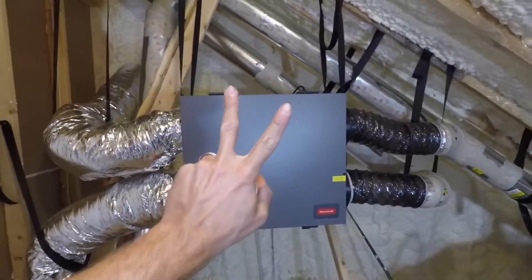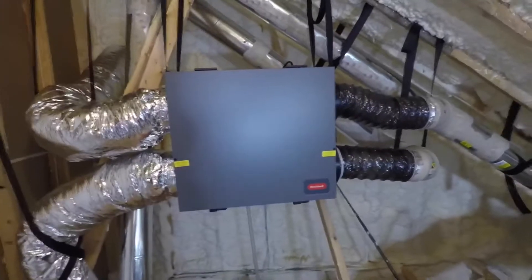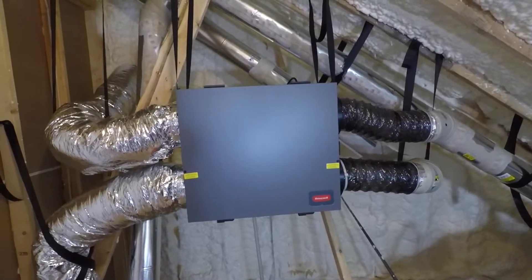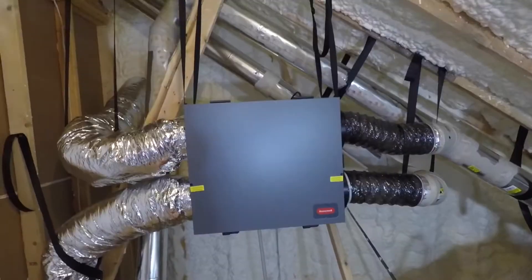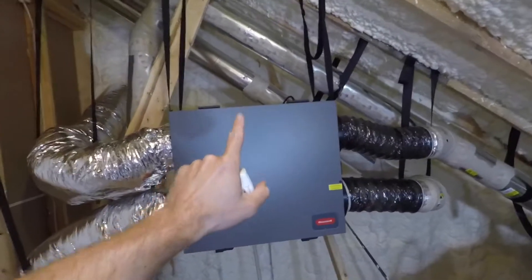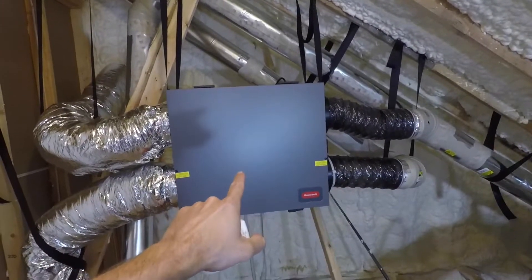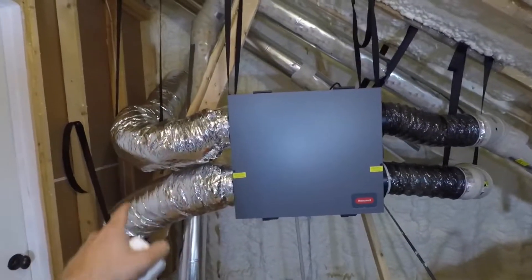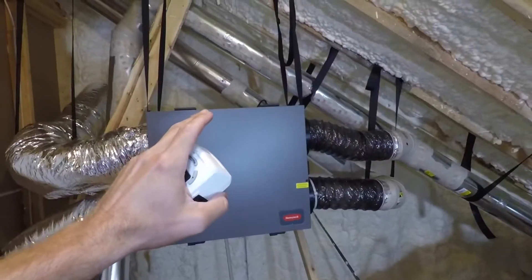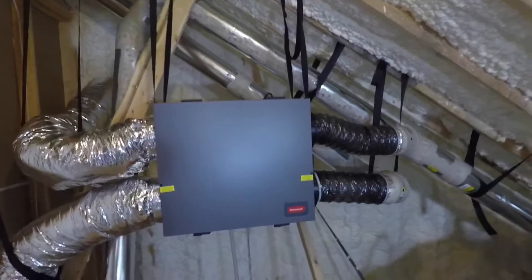We currently have two time programs set up. I want the ERV running when we're here cooking dinner or taking showers. So we're going to run it 12 hours a day: it will come on at 5 a.m. and turn off at 11 a.m. — covering morning cooking and showers — and then come on again at 5 p.m. and go off at 11 p.m.